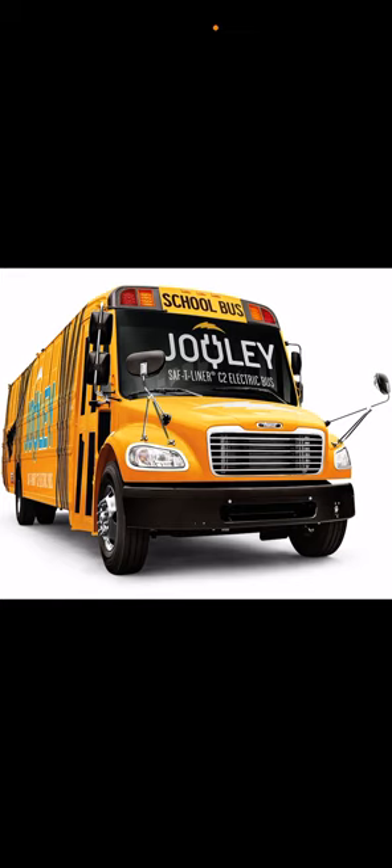Type C buses are the safest school buses. Type A and Type C are the safest — not Type B's, which are just the same thing but shorter. Type B's aren't really around anymore.